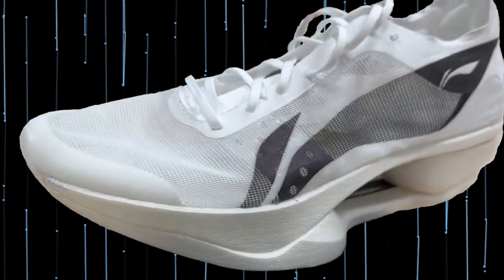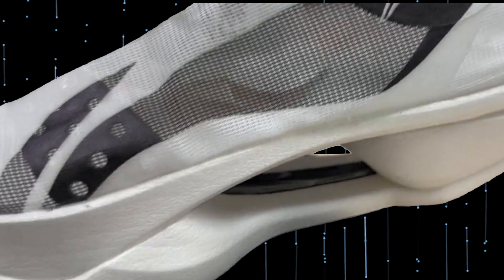But one thing is certain — it is exciting to follow this development. I'll be back with more videos when I know more. And here comes the first video I made about this shoe.